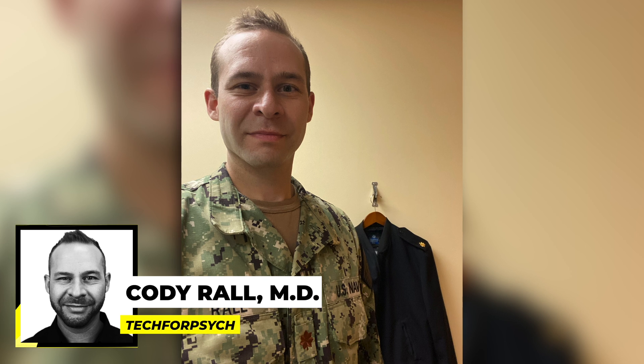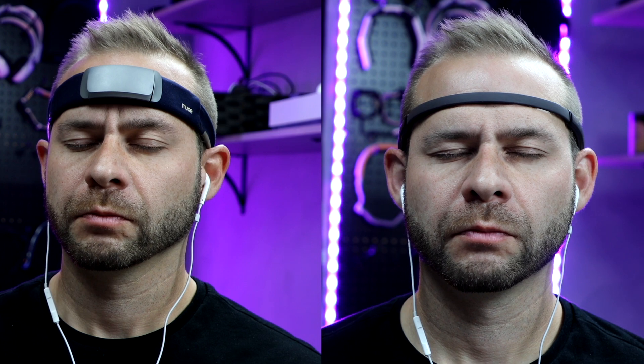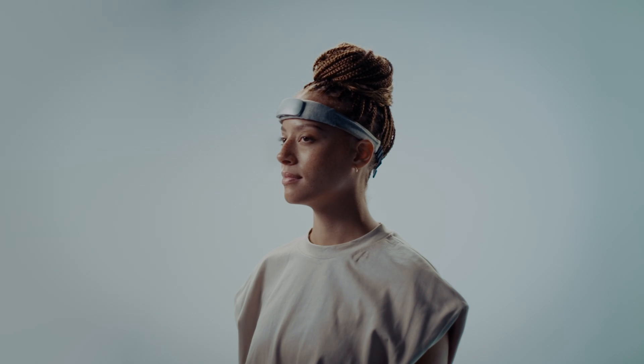For those of you who don't know me, I'm Dr. Cody Roll, a U.S. Navy trained and board certified psychiatrist who now specializes in neurotechnology wearables for brain health and wellness. The Muse headband has specialized in using brainwave sensors to teach you how to meditate for the past 10 years, and this is their latest device.